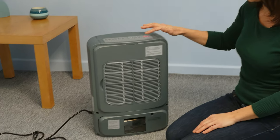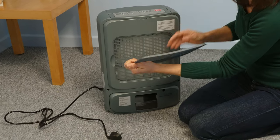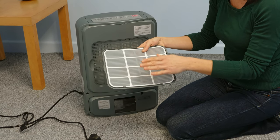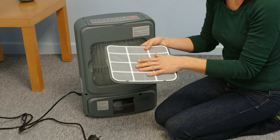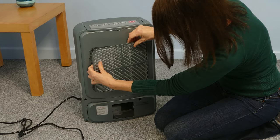It's really important to check and clean the air filter every 20 days. To do this, make sure the unit is turned off and unplugged. Remove the air filter and clean this using a mild detergent. Don't use abrasive cleaning agents and don't put this in the dishwasher. Make sure it's completely dry before reattaching.